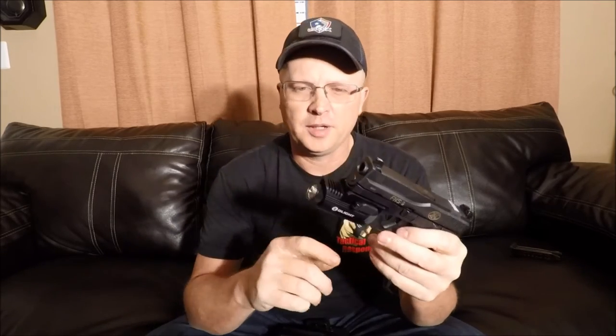The Olight PL1 Valkyrie weapon light is a great budget light for a gun. This light will take some abuse. It fits tight on the gun — it's not loose. Check out Olight. They make a great light for a good price.